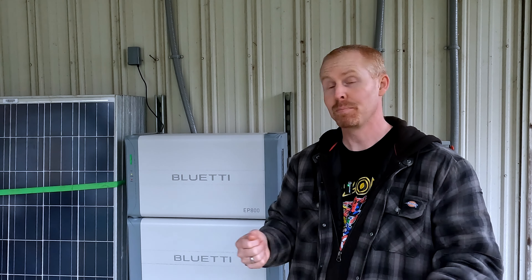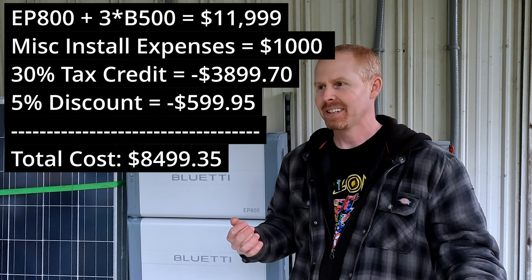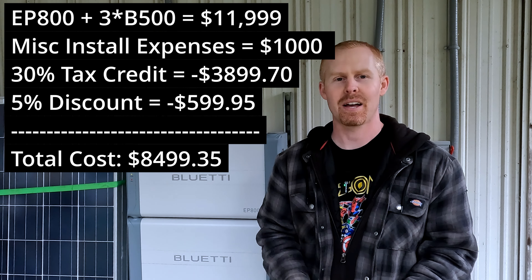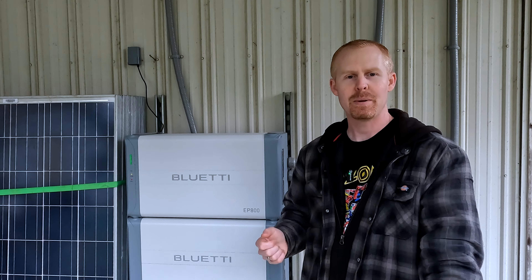I completely forgot — Bluetti actually gave me a 5% discount code for a purchase of an EP800 with B500 batteries, so that would give you a little extra savings to get that return on investment a little bit faster. As always, I'll leave links in the description below regarding the EP800 and the B500 batteries. Take a look for yourself, run the numbers for your scenario, and see what your return on investment would be. Y'all stay safe, stay warm — the temps are dropping — and we'll catch up with you later.